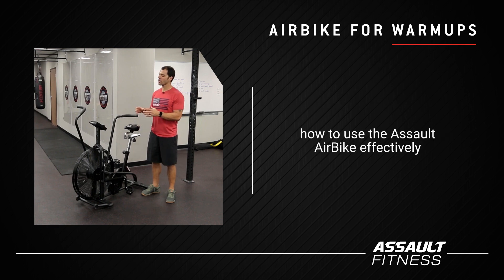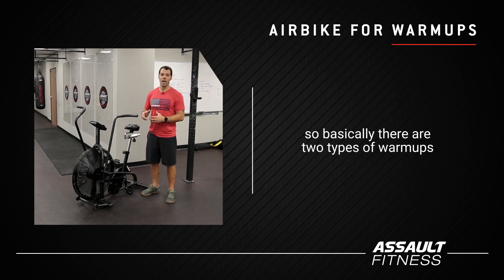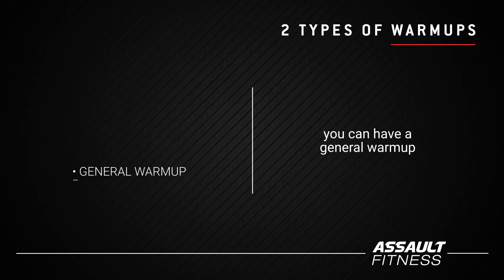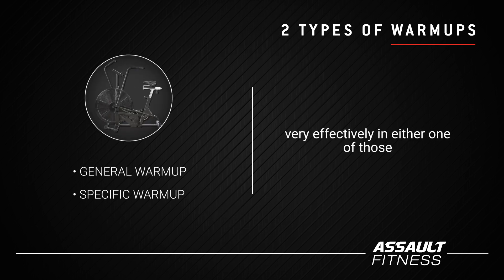Hey everybody, today we're going to talk about how to use the Assault Airbike effectively in your warm-ups. There are two types of warm-ups: a general warm-up and a specific warm-up. The Assault Airbike can be used very effectively in either one of those.